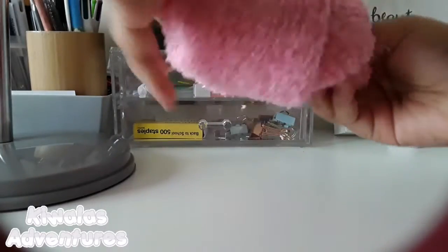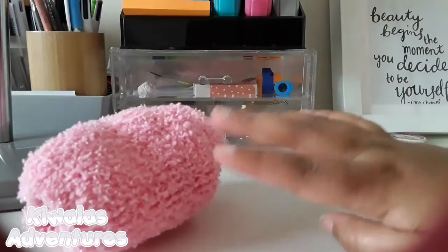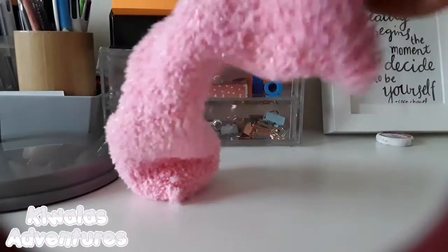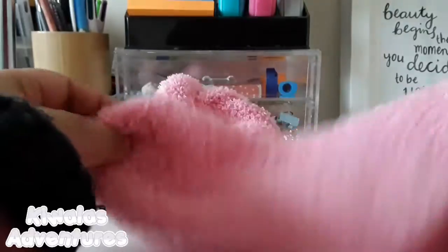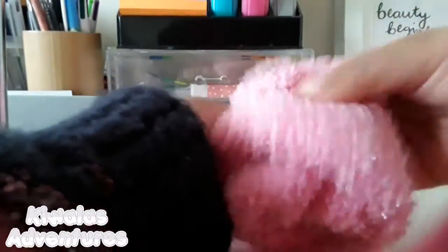Then you're going to flip it, but don't flip it the whole way. Now take your other sock and put the first sock — the sphere shape — inside the other sock.